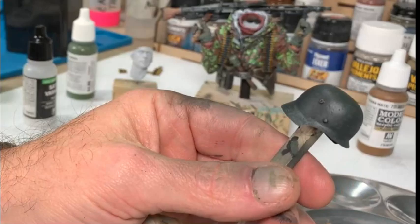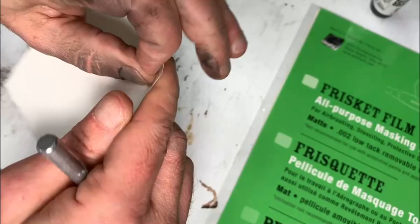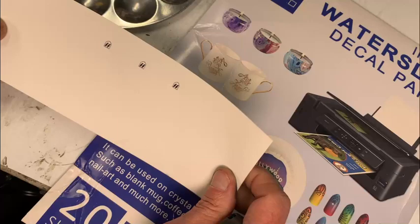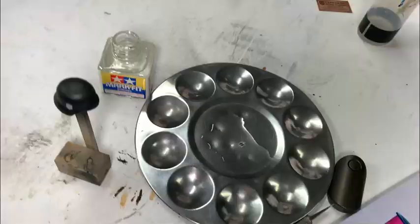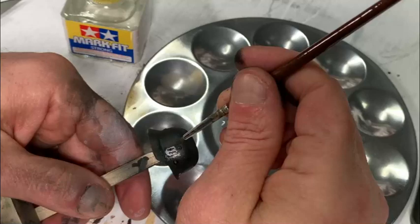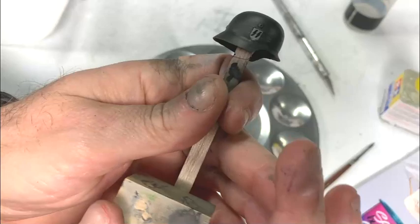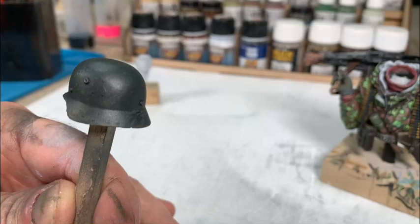Now I put the SS insignia on the helmet. I printed it out on inkjet water transfer decal paper, then took frisket film and cut that shape out to use as a stencil to airbrush white on the side of the helmet — because the decal itself doesn't have white ink. Once that's done, I cut out the decal, soak it in water, and apply it over the white stenciled area. A final coat of clear satin seals everything and evens out the sheen level.